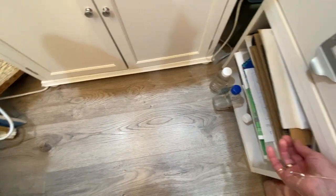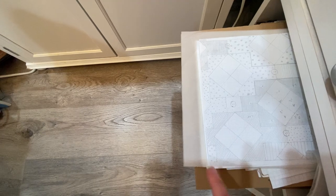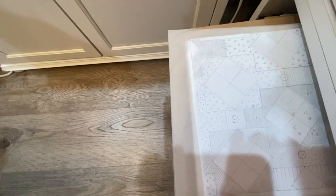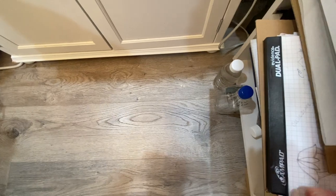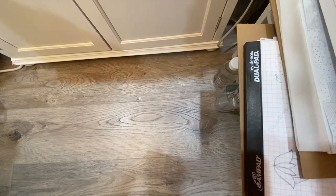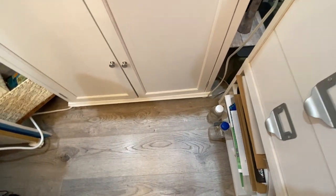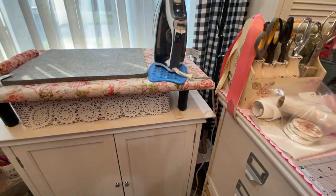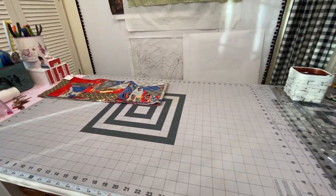Down here are my graph paper pads. I keep them on these cardboard sheets that I can pull out — this was a design for a table runner. All of my different graph paper pads are in here for drawing. I keep two bottles of water right by my iron so that I can fill it up when necessary. So that is my cutting table.